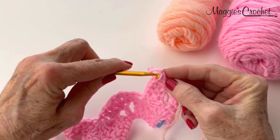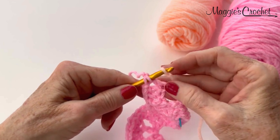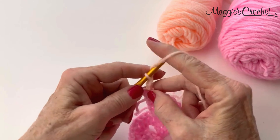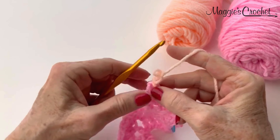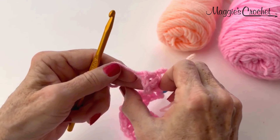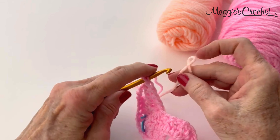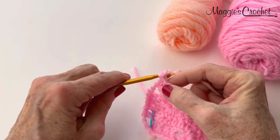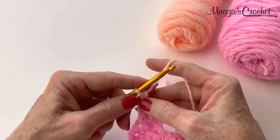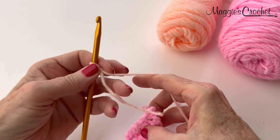You can start from the wrong side where you finished off, put your slipknot on there, pull that through, and chain 5 turn. Or you can be on the right side, insert your hook in the last double crochet, put your slip stitch on there, pull that through, and chain 5 from there. A third way, which is the way I prefer, you can join with a double crochet. In the pattern it says chain 5 turn, so the chain 5 counts as a double crochet and chain 2. If I just join with a double crochet and chain 2, that's the equivalent of the chain 5.